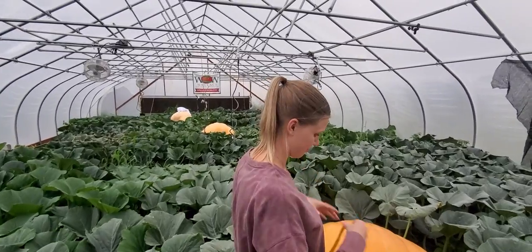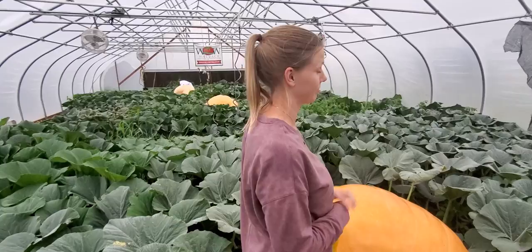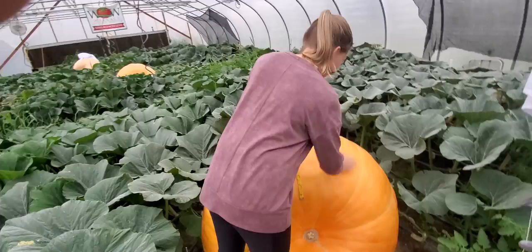Hello everybody! Today is August 3rd, here with Chad and Emily. Today is your Tuesday update so let's just jump right into it. If you don't know, we as a family grow these monstrosities — not my wife — the pumpkins. This is one of our hobbies; when I say it's our hobby it's really my hobby and Emily just tolerates it.